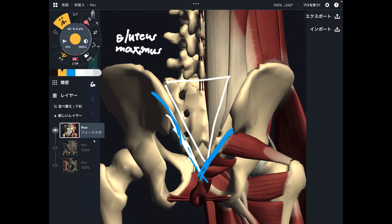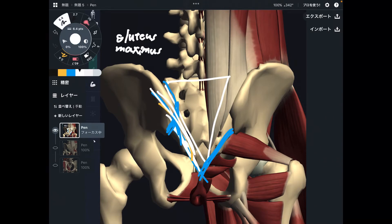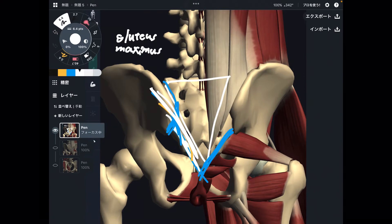Gluteus maximus crosses the sacroiliac joint — the joint between sacrum and pelvis. This joint is considered very important for low back pain. Tightness of gluteus maximus may be one cause for low back pain. It's very important.